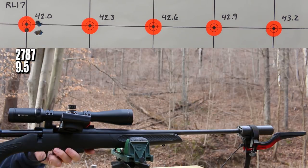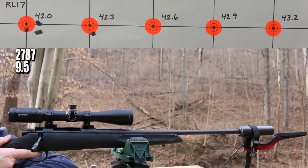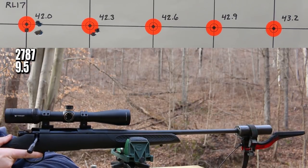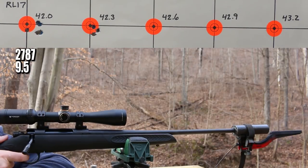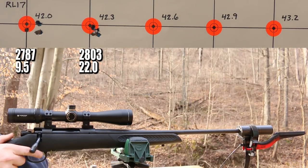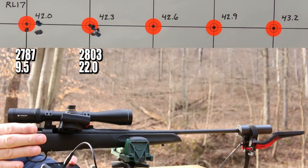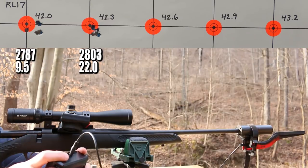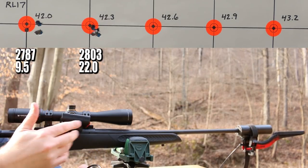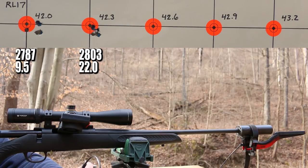42.3 grains is next. There's a good group. The extreme spread on our velocity was a little gnarly at 56 feet per second, but the first shot was 36 feet per second slower than all of the others. We see that so much. I can't imagine that a couple minutes with the chamber chiller blowing air through there would cool things down enough to be heat related. It's kind of weird, but we do see that sometimes.